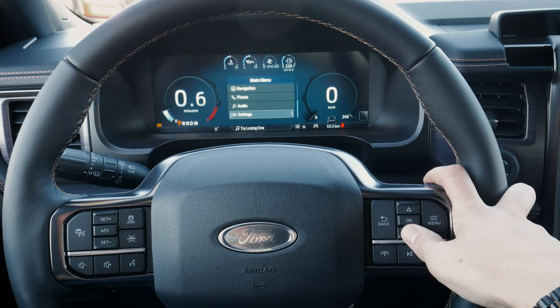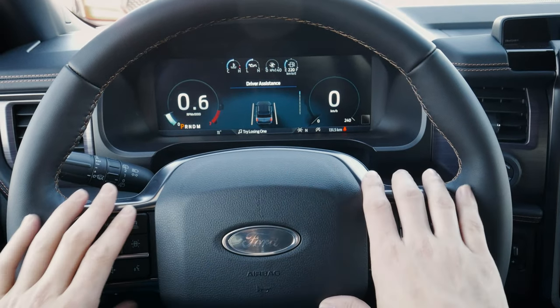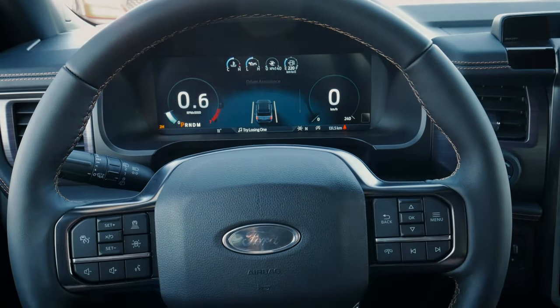There are quite a few different things covered here, but that's going to be the basics of what you need to know inside of the steering wheel and cluster for the 2022 Expedition.